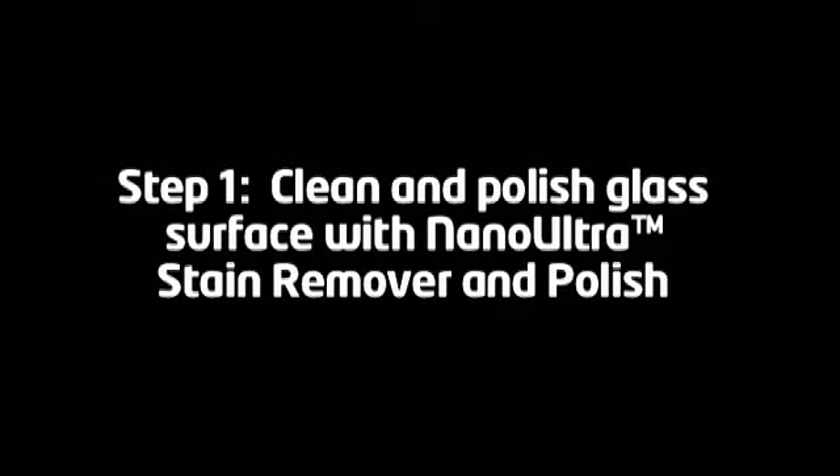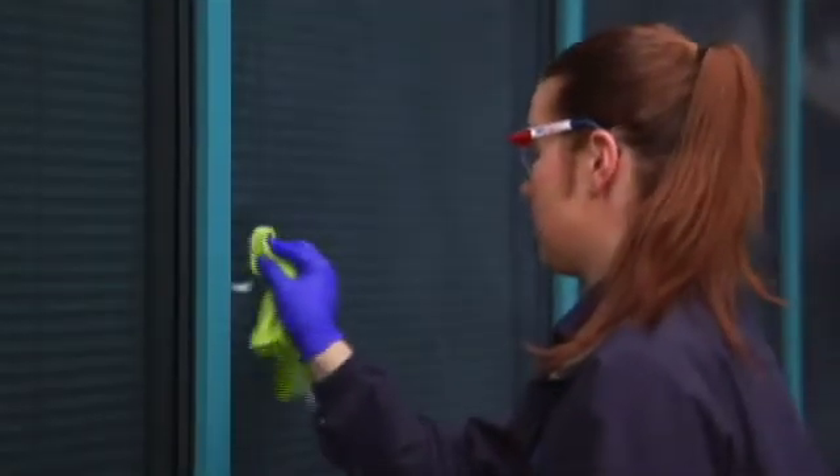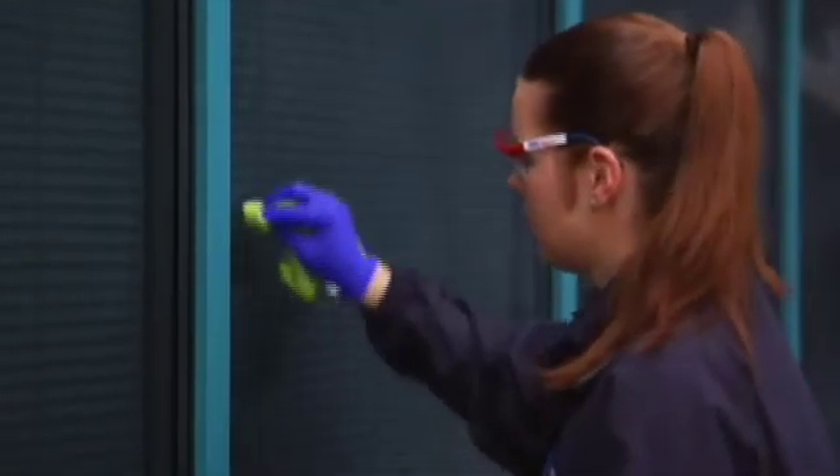Step 1: Clean and polish glass surface with Nano Ultra Stain Remover and Polish. First, test for compatibility of Nano Ultra products on a clean, small, hidden area. If the test area is scratched or discolored, discontinue use immediately.